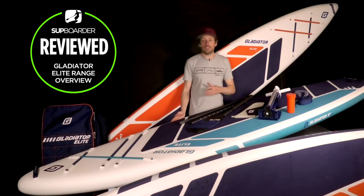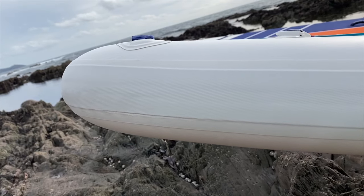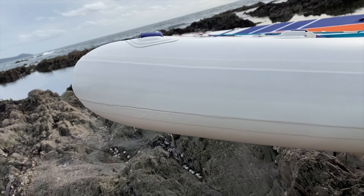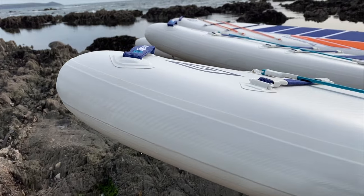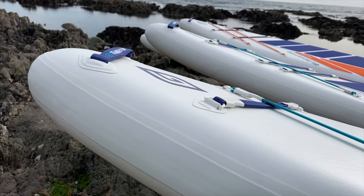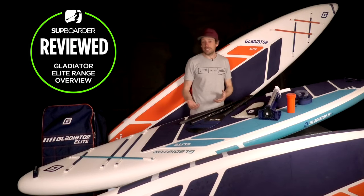They've still got the triple X strong rails. The top and bottom of the board get wrapped right around the side of the board, and then there are two layers of extra material on top of that, which in effect makes it three layers of material. That gives you more stiffness, way more hard-wearing, and a lighter board is a lot less likely to be damaged because it's easier to carry in the first place.